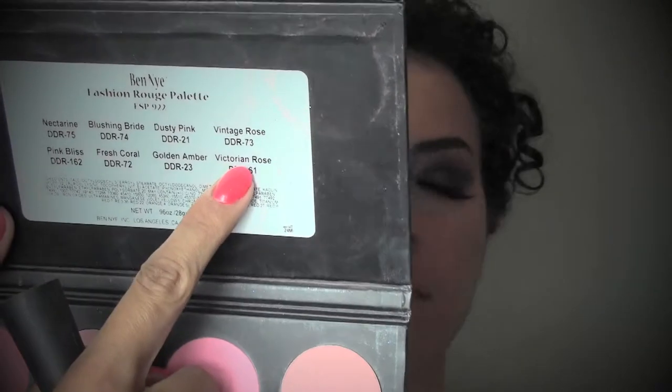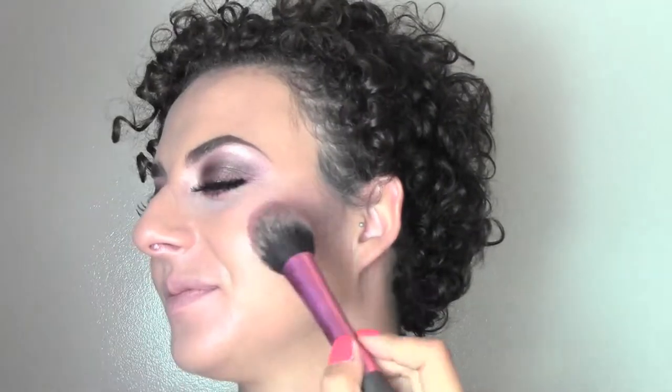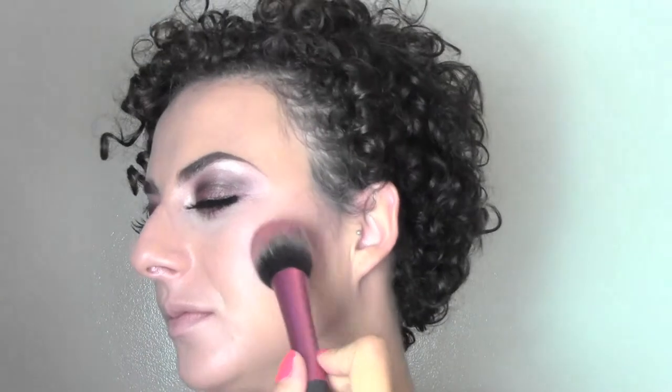As a blusher to match everything I'm using this deep burgundy shade called Victorian Rose from my Ben Nye palette. I'm just pushing it into the middle of the cheeks and then blending it upwards towards the temples.